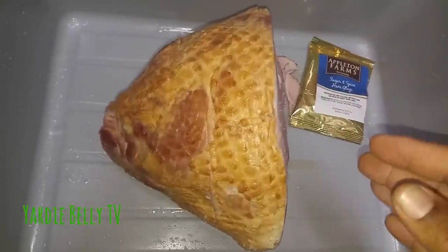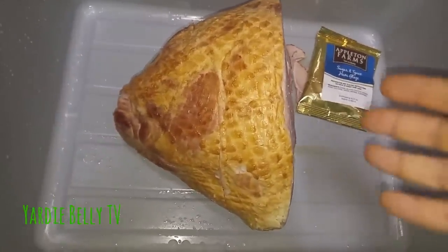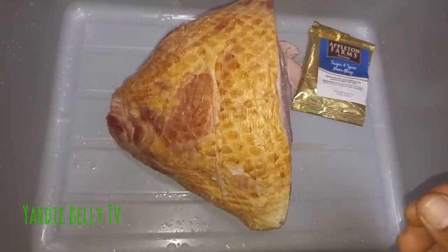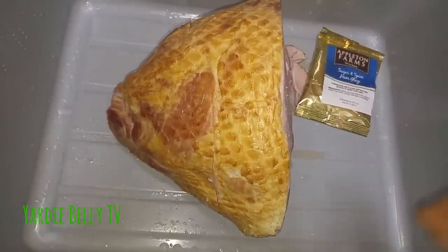The ham is already cooked, so it doesn't take much time — you just want to warm it through. But it's always good to infuse flavors, so let me see what I can find in the kitchen to add some flavors to it.